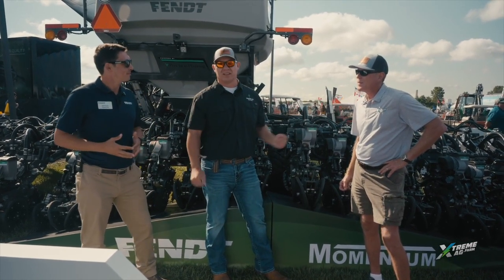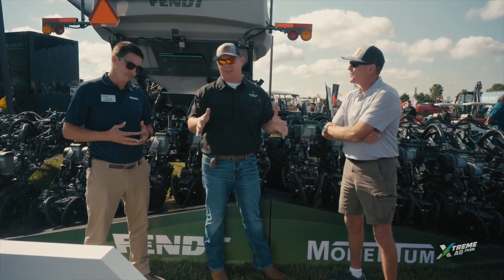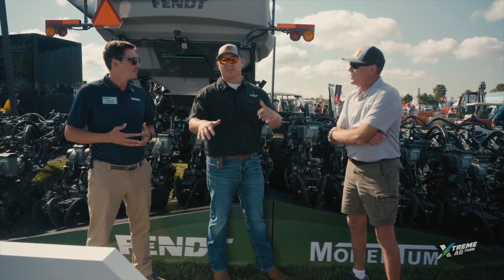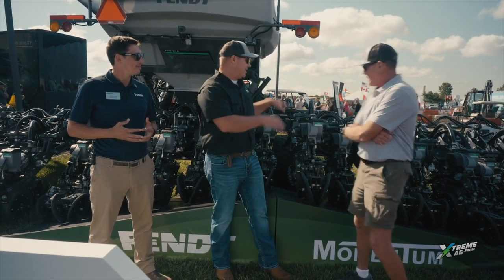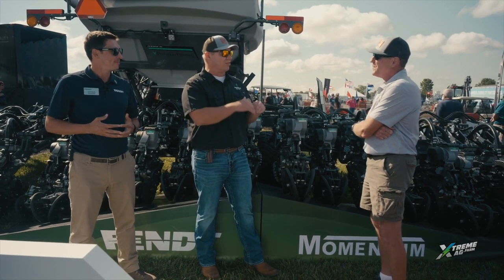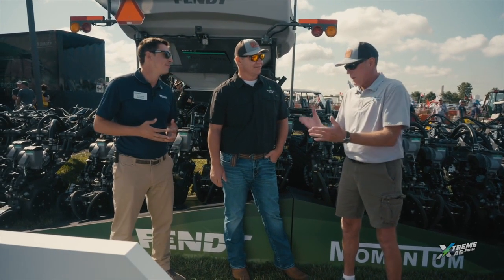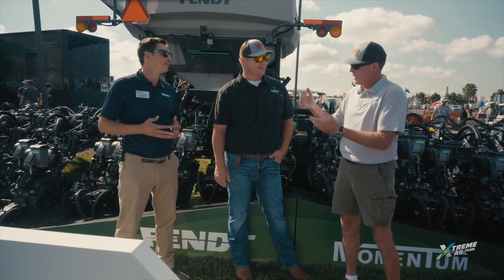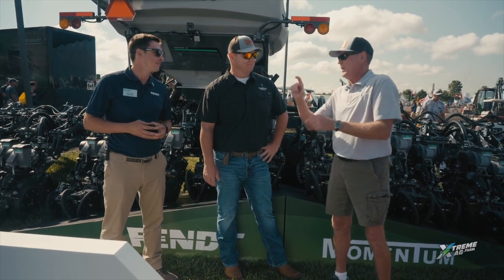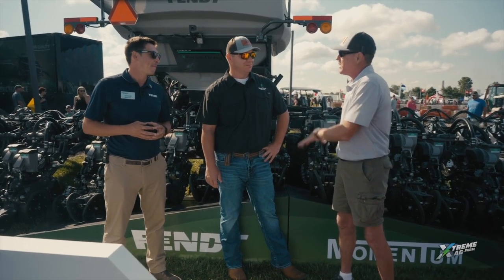In those undulations and ski slopes, the planter doesn't flex very well. It's got three flexion points on it. When we go through valleys, one side's digging and the other side's off the ground, not placing the seed where we need to. With this, the ability to flex — everything that the Momentum offers — we're getting seed to soil contact where we want it. That's really important because we talk about more precision, especially when you're doing reduced soybean population. If you're going in six inches in some places and barely getting them in the ground in others, this would make a big difference.